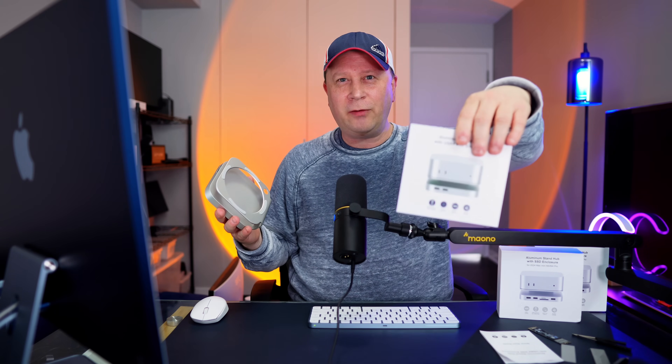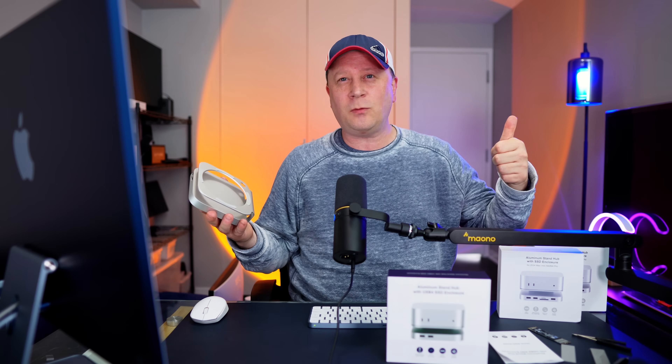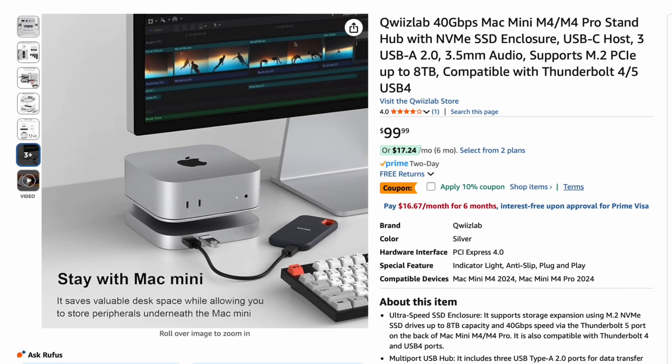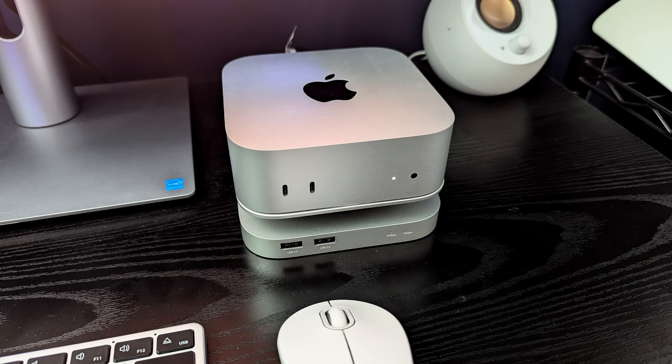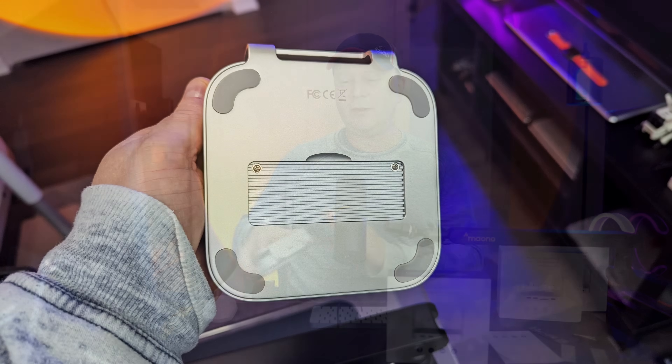QuizLab offered to send me the brand new version of it, which is also the 40 gigabit per second model. Looking online on Amazon, you can get this for around $100. A lot of times it's going to have a 10% coupon, so around $89 give or take. It says 40 gigabit per second SSD enclosure — it's going to have a hub and a stand. It's an aluminum hub stand, and it does have some ports. The claim to fame is it sits the Mac Mini on top, has a little cutout for your fingers to turn it on and off, and has an SSD built into the bottom.